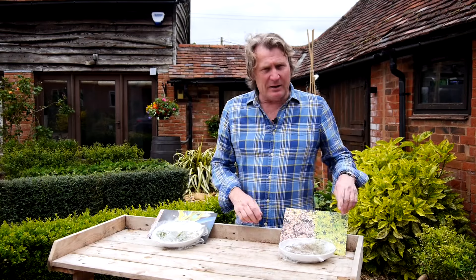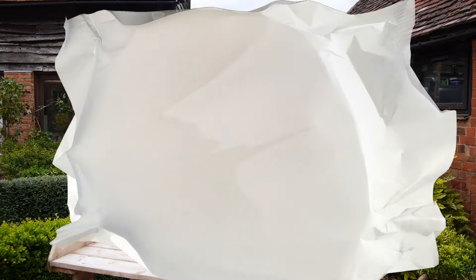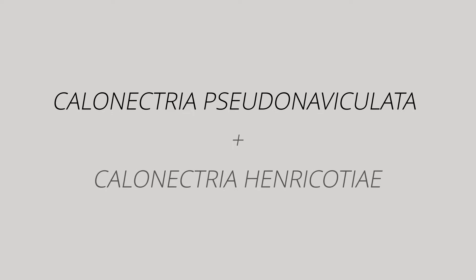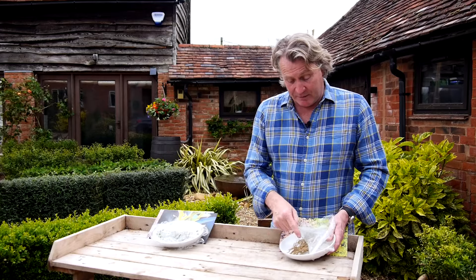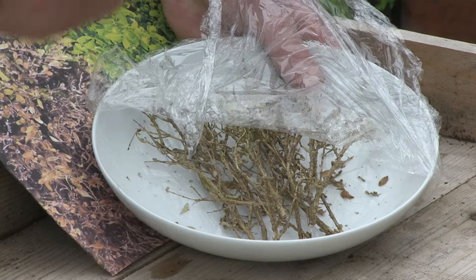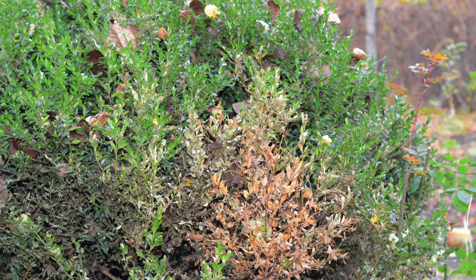Over on the other side, you have the fungal attack. There are two sister fungi that are attacking: Calonectria pseudonaviculata and Calonectria henricotiae. To identify box blight, it's a little easier. This one has already completely died, but on a plant that is infested, there'll be a combination of dead, dried, brown and yellow leaves.